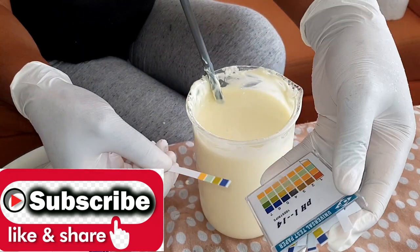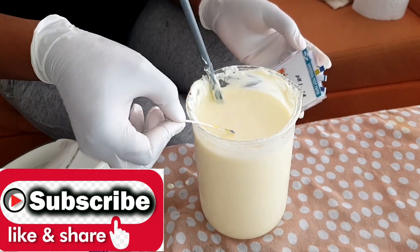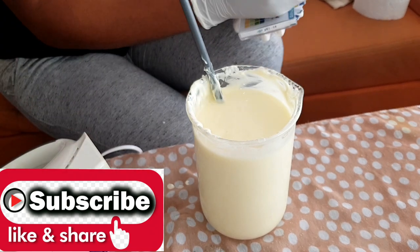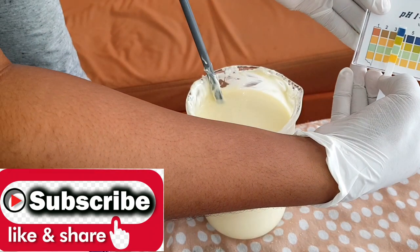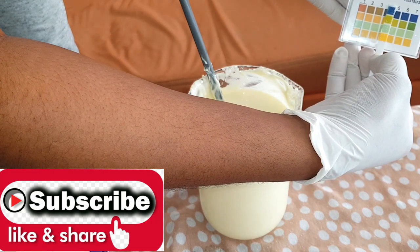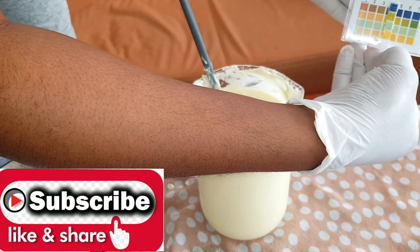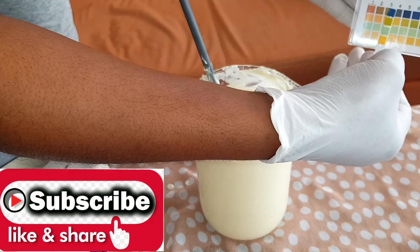Now we're going to take the pH balance of the product. You take the pH tester and dip it inside. We got the right pH — this is 5. A pH of 5 is normal for your skin — this is the exact pH your skin naturally has.